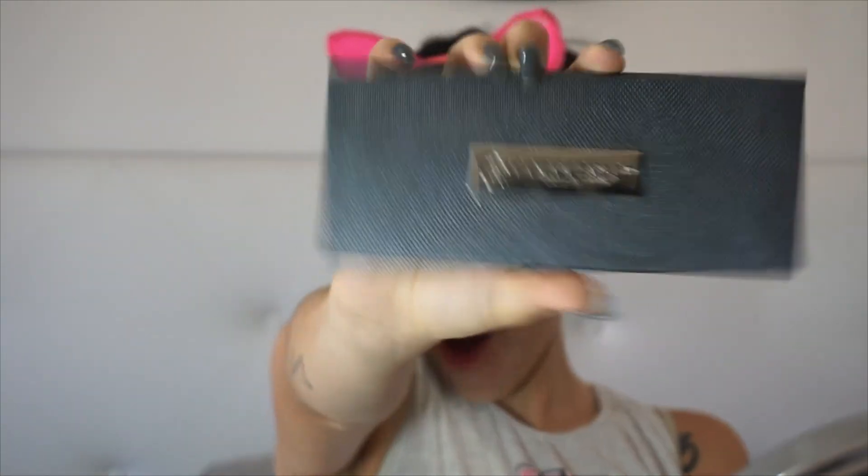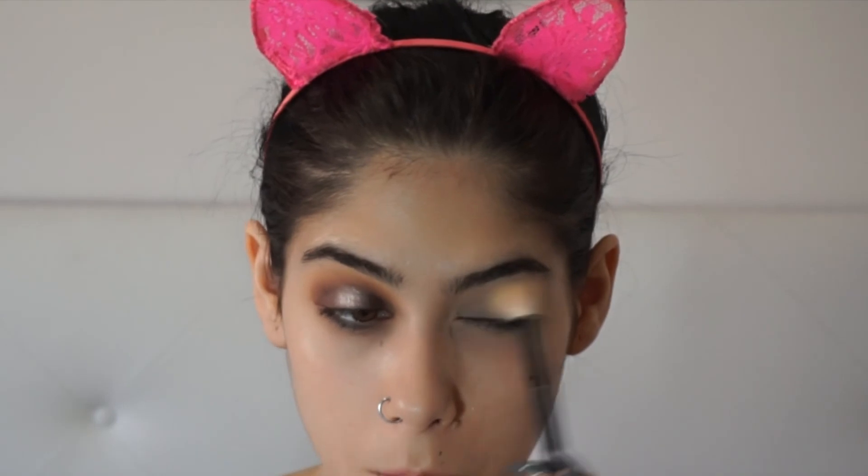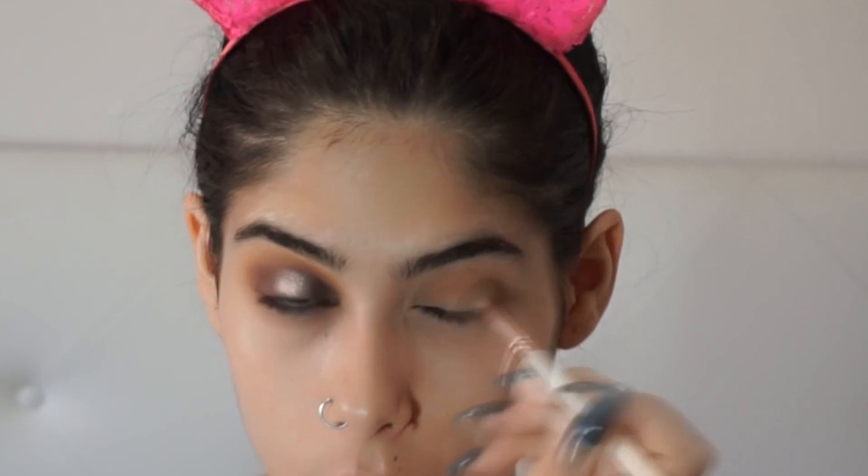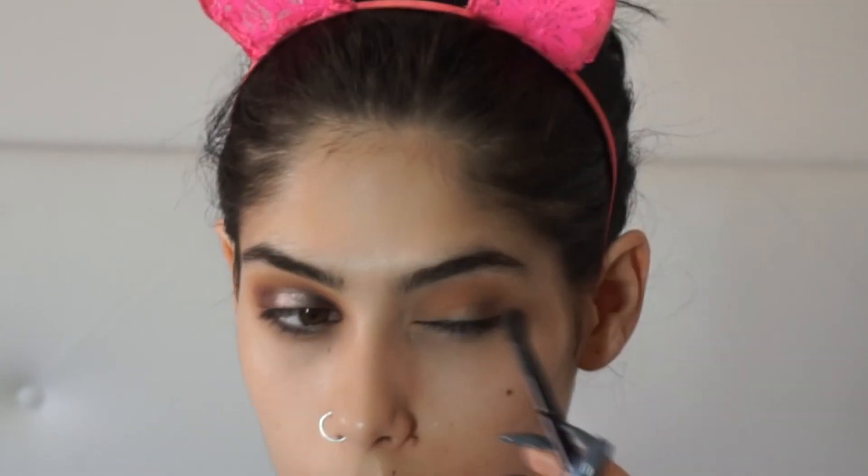Then I go ahead with my Self-Made palette by Anastasia and I use the shade Buttery to put all over my lid. For the transition color, I grab the shade Sherbert and apply it on the outer corners first, then blend it all into the crease. Then I grab Hot Chocolate and start applying it in the outer corner, just staying on my lid.